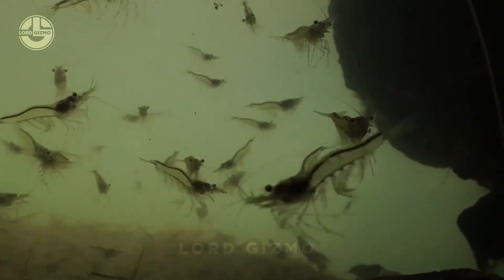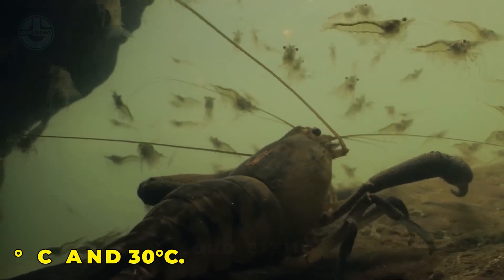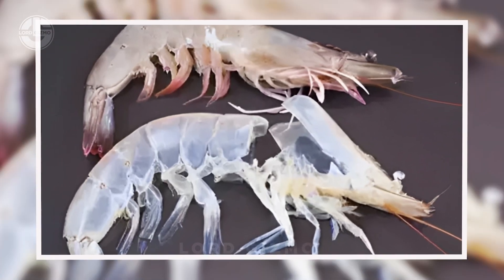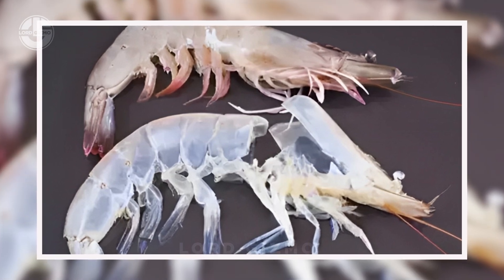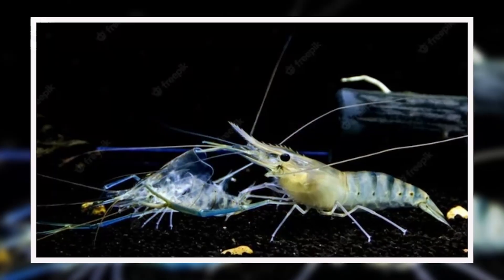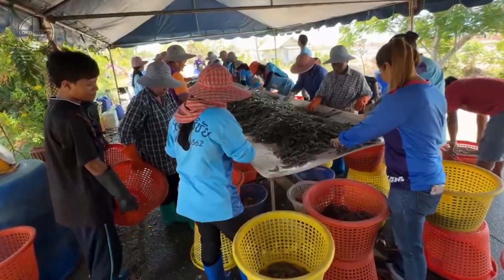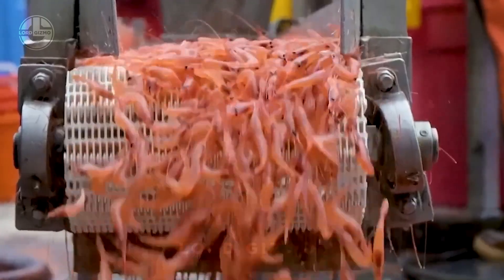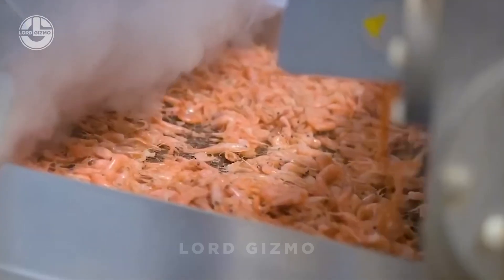Shrimp start to spoil quickly at temperatures between 25°C and 30°C. This is because enzymes in their organs begin to break down the tissue, especially between the head and the tail, causing blackening and loose heads. These changes make the shrimp less desirable in markets, especially in Europe. To prevent this, shrimp need to be chilled immediately after being harvested, ideally down to near-freezing temperatures. Quick chilling stops both bacterial growth and the breakdown of the shrimp's tissue, keeping them fresh.